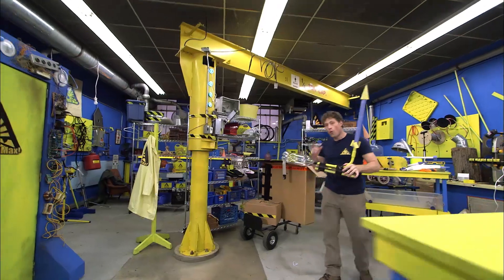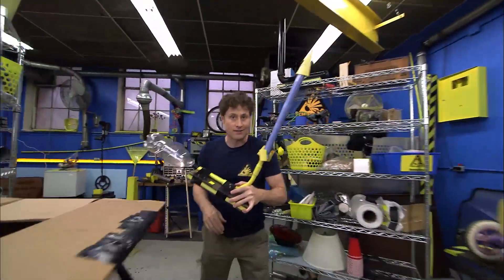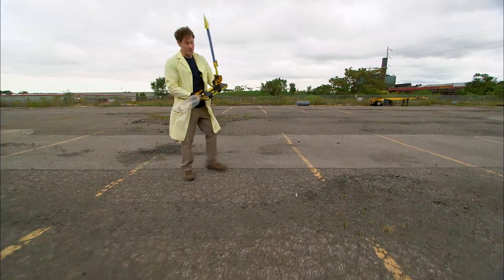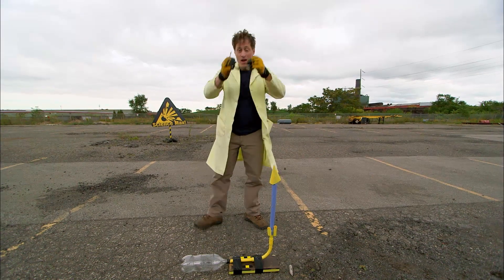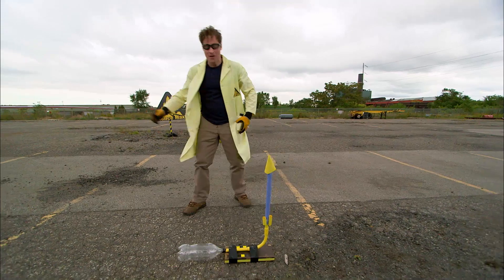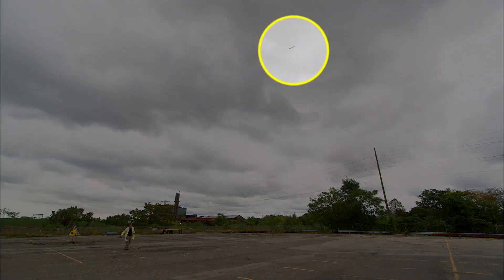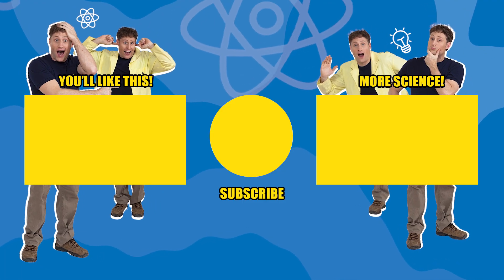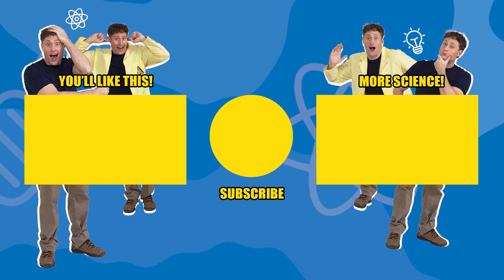But here's the most important part — the one most important rule of launching rockets: you shoot rockets outside. Once you get outside to a nice open area, and you bring your safety glasses with you, all you need to do to make the stomp rocket work is, of course, stomp on it. Three, two, one! Whoa!